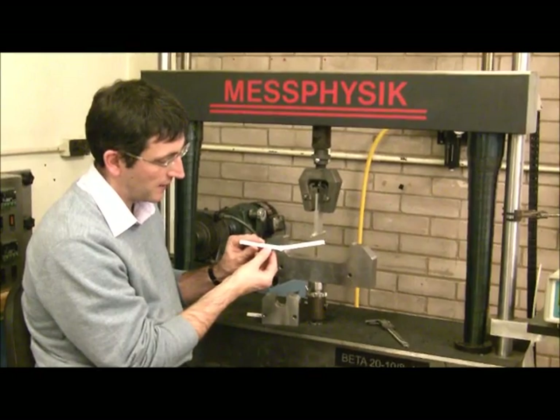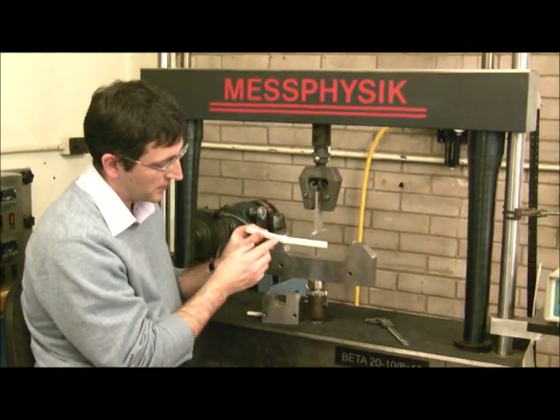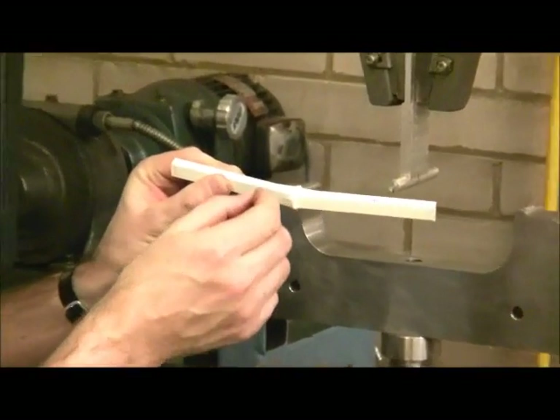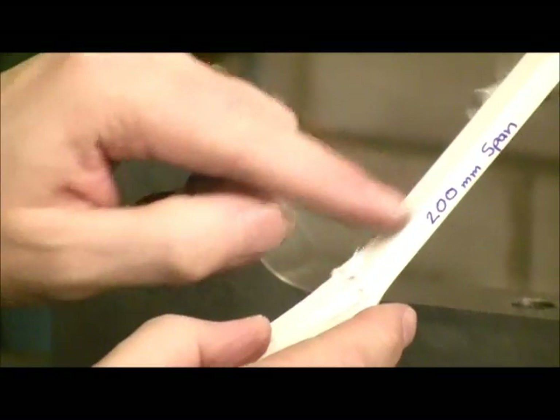This is the sample we've just taken out. This is where the central support was pushing down. You can see at the bottom side there are whiskers — these are the strands of glass fibre that have pulled out because this is in tension. And on the top you can see there's a bulge in the surface because this surface has been in compression.